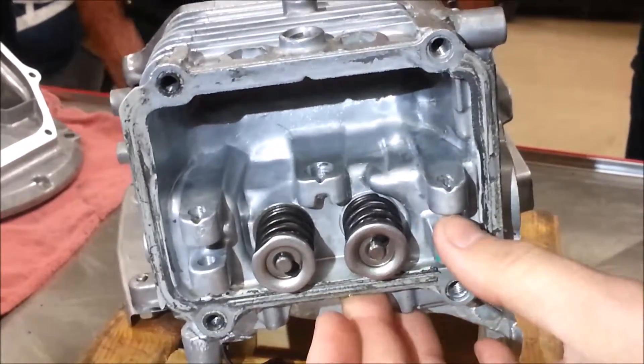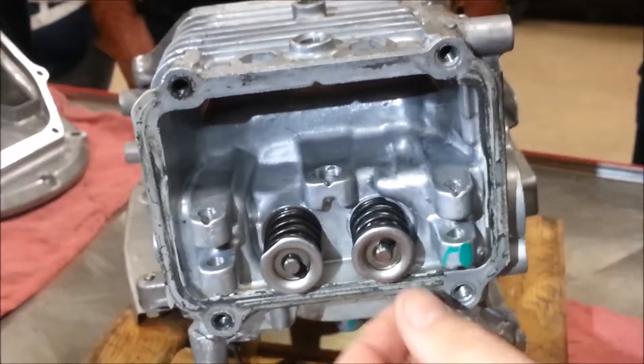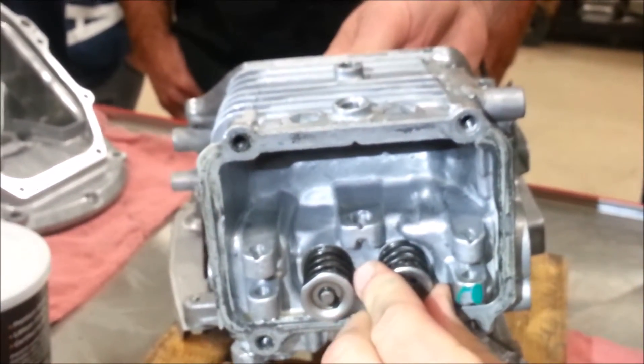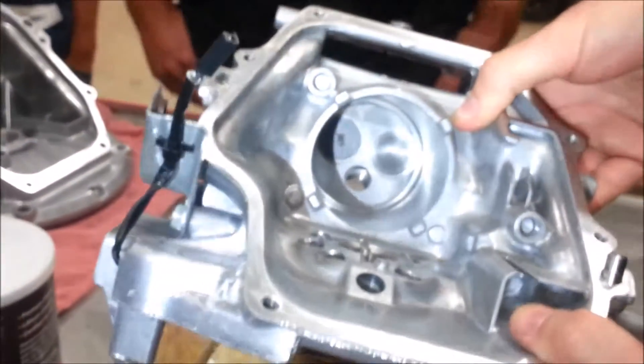What can sometimes happen during assembly or disassembly is the spring can move. What we're going to do is stuff a rag in the cylinder so that the valve doesn't actually move and only the spring moves. Let me flip this around and get a light in here so we can see the valves.